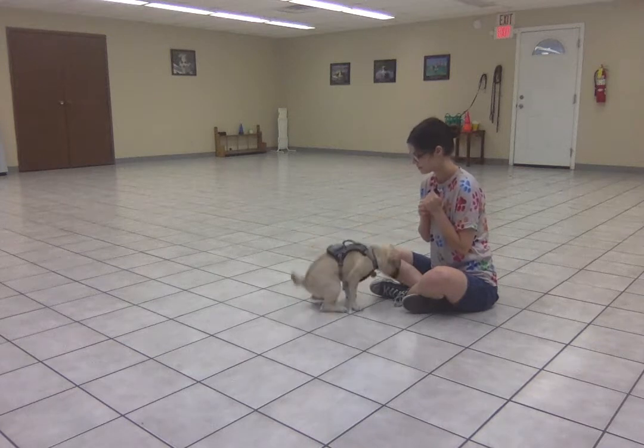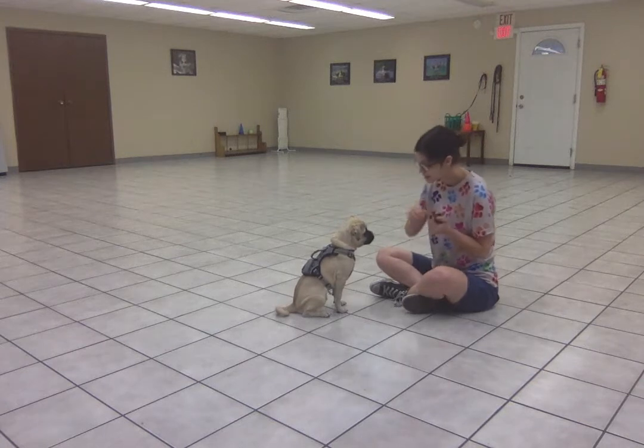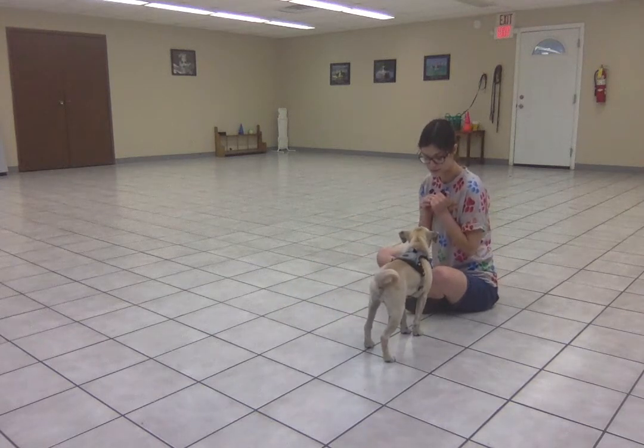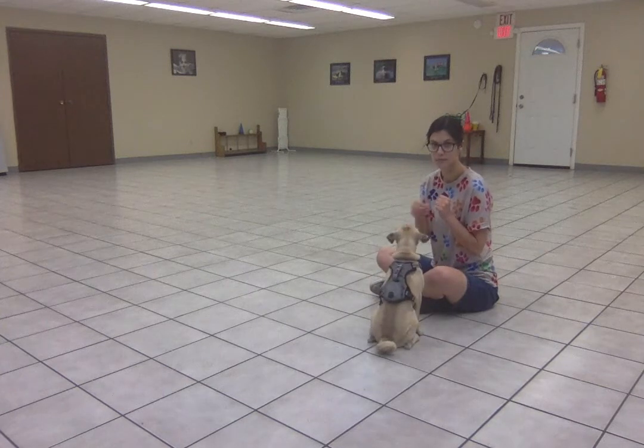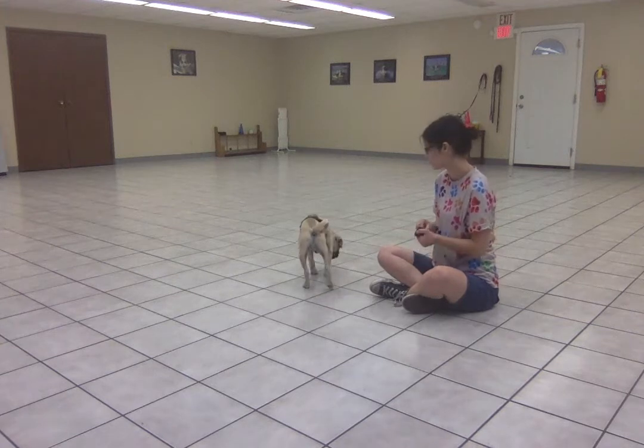Sit. Free. Sit. Free. He did it on the word alone that time. That's looking really good.